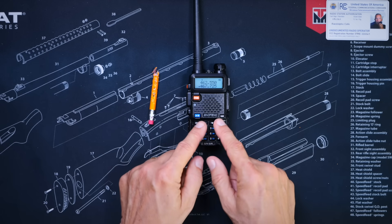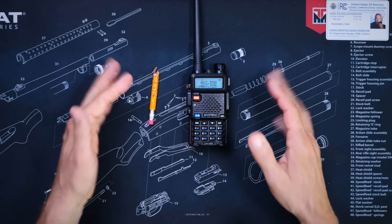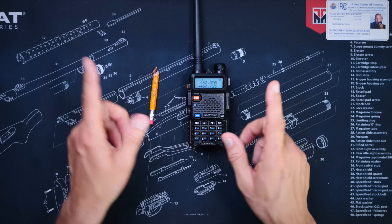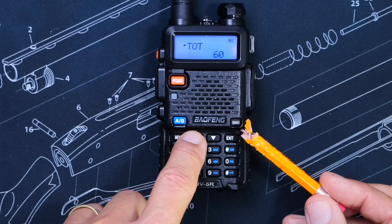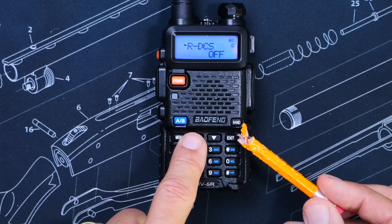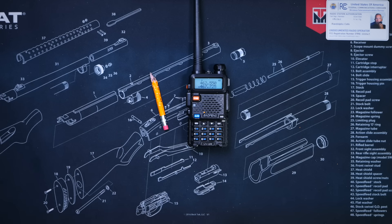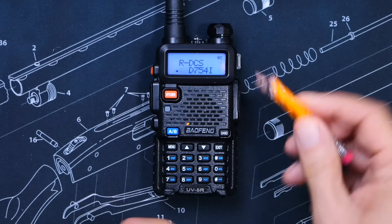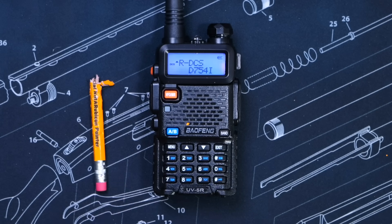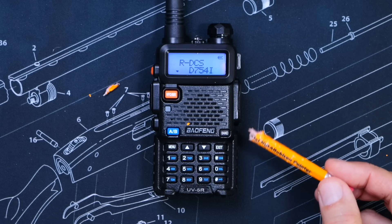For my example, I will begin by scanning for DCS tones first. By the way, funny story — DCS, CDCSS, and DPL tones are all the same thing; those are all just different names for the exact same type of tone. So first, I will go into the menu settings by pressing the menu button, and I will find the Receive DCS tone menu setting and enter a random tone. Any tone — it does not matter what tone you enter — but on a Baofeng UV5R, you must enter a tone because the designer of this feature apparently did not do a great job. So I will enter a random tone, save it, then go back into that very same menu, hit the menu button once so that the cursor drops down to the tone entry line, and then tap the scan button.